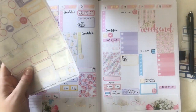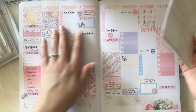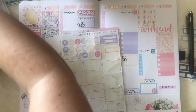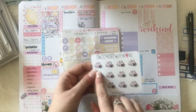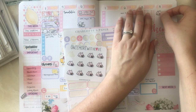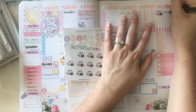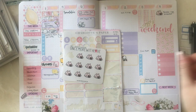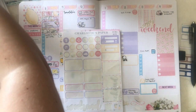Every Sunday morning Frank and I have pancakes, so I thought these pancake stickers would be fun to mark our Sunday traditions. I'm really into it.